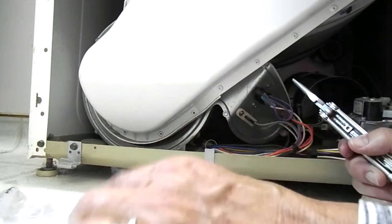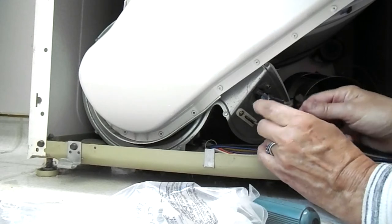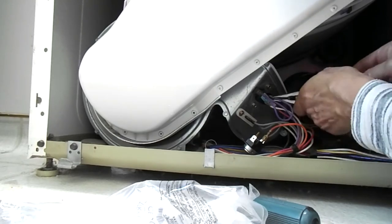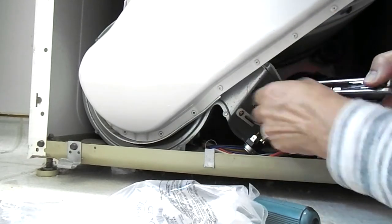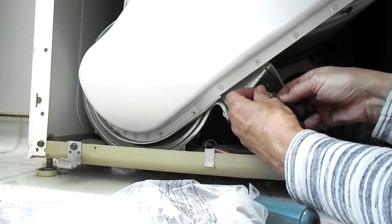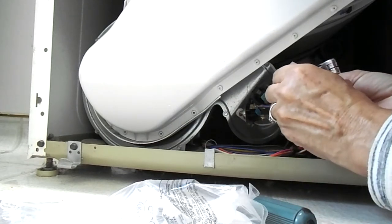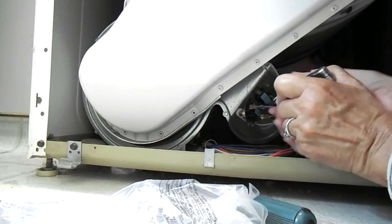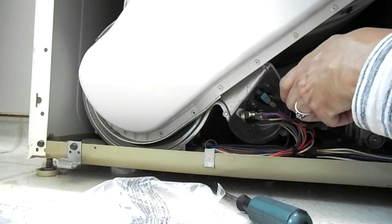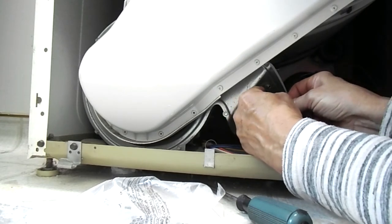Now if I can remember which goes where. The orange one. Purple. Okay, that one goes there. Two down, three to go. White. Really now — you're gonna be easy. All right, works for me.